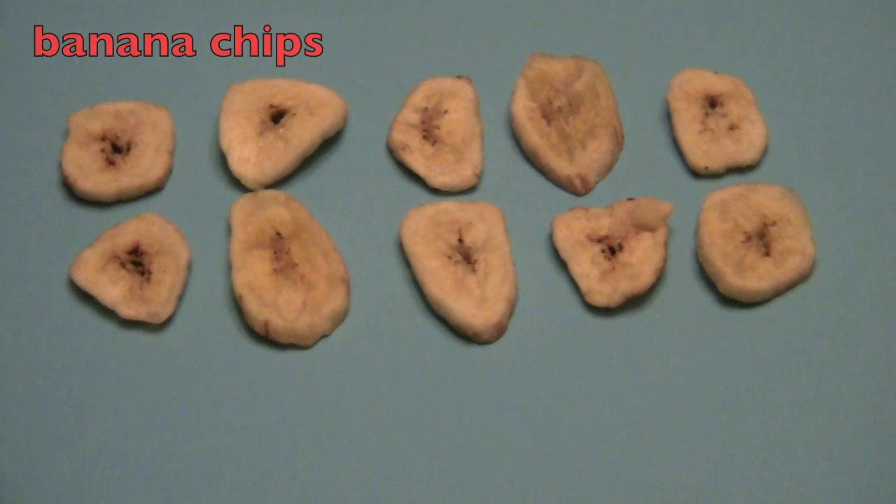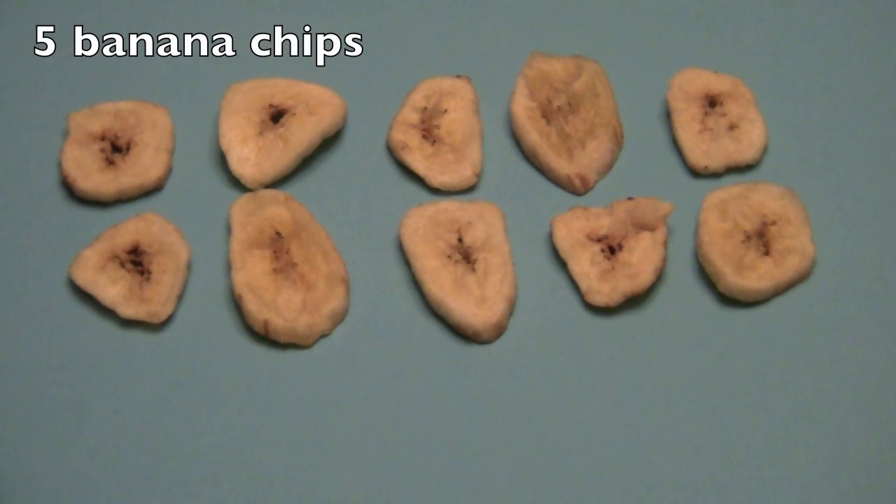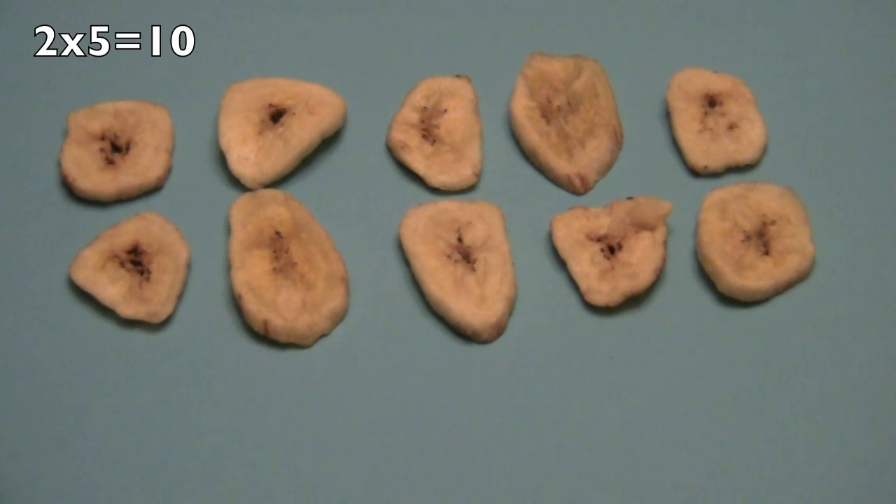Yummy, yummy banana chips for snacks. How many rows do we have, boys and girls? Yes, two. And how many banana chips in each row? Five. Great. So two times five equals ten.